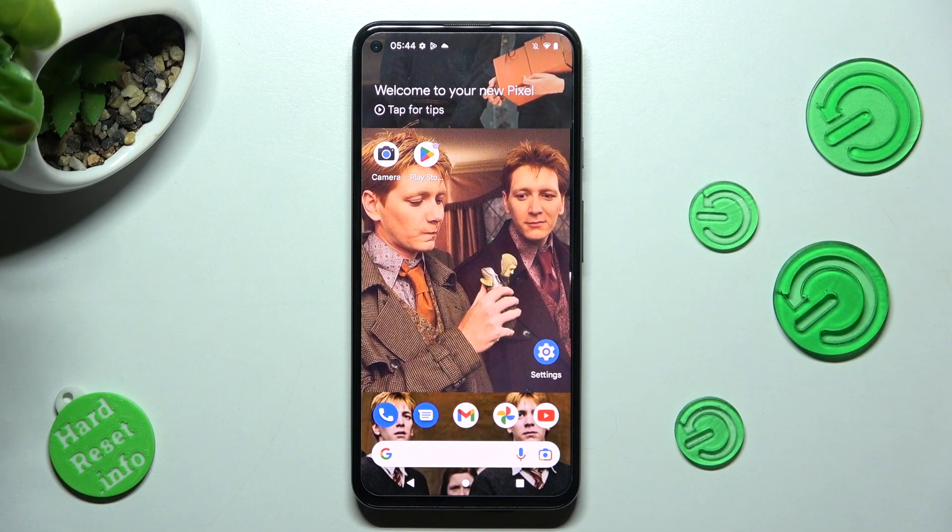Hi, in front of me is Google Pixel 5a, and today I would like to show you how you can use one-handed mode on this device.